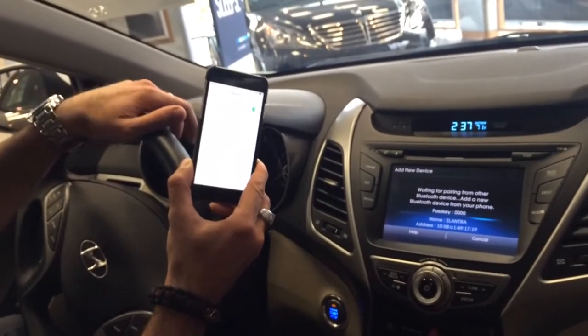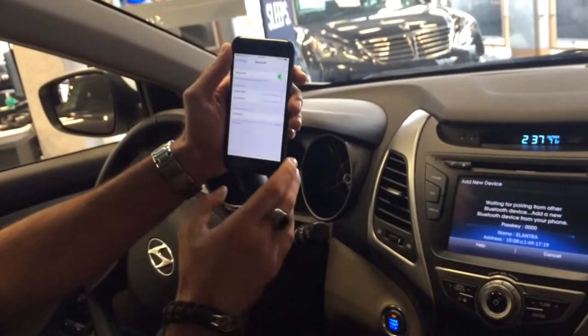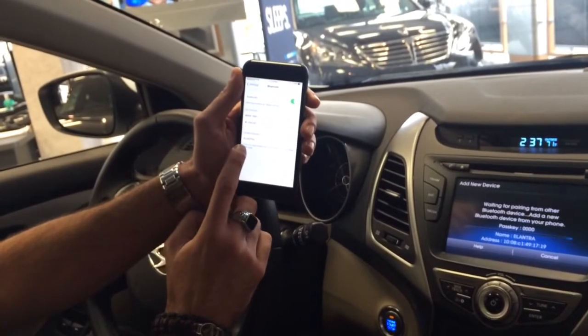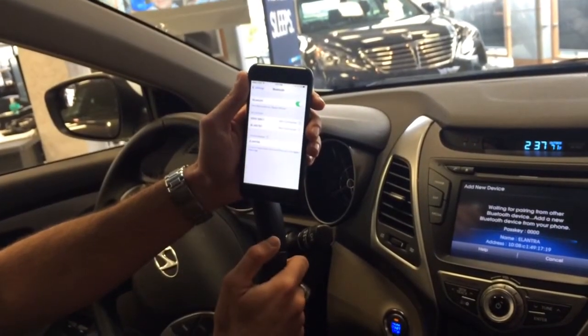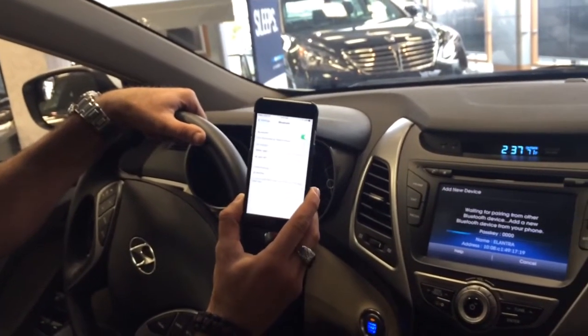Once you hit that button and hit pair, your Bluetooth device should come up right here and it will have the description of the vehicle. You simply just click Elantra. And then from there, it should pair the phone automatically with the vehicle.